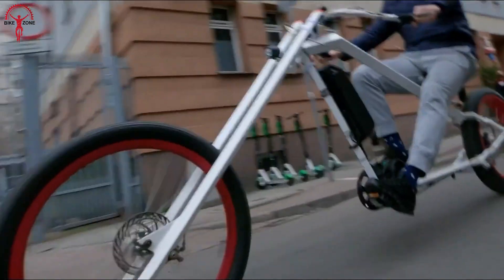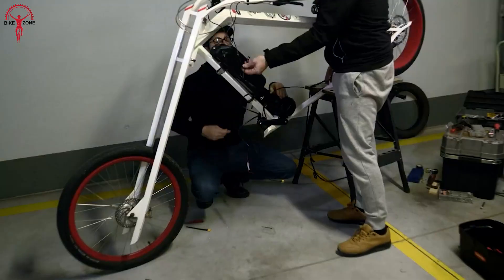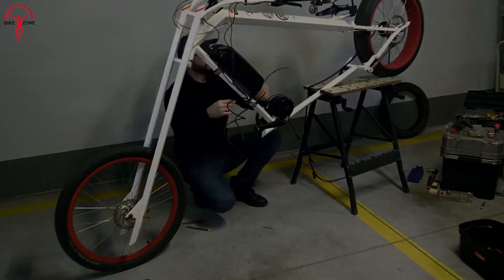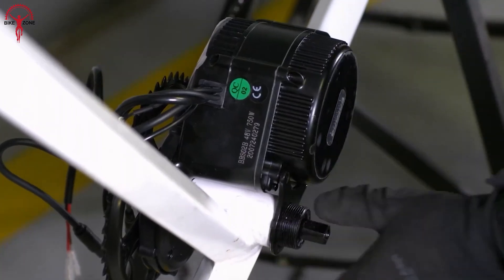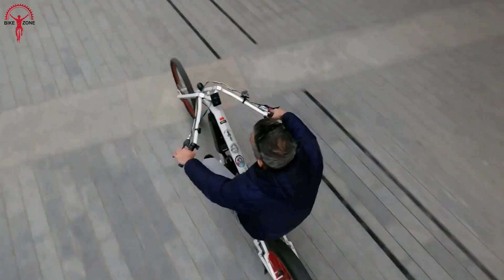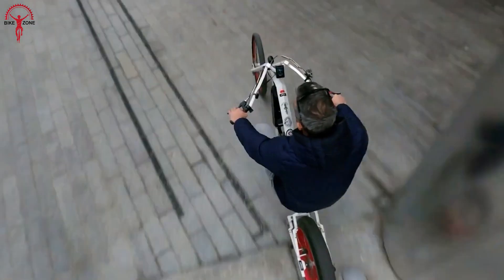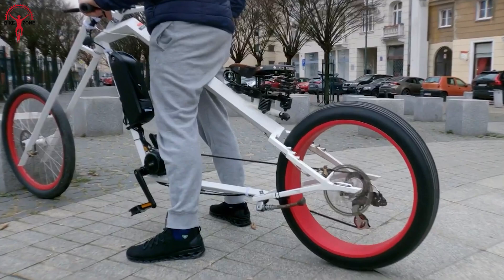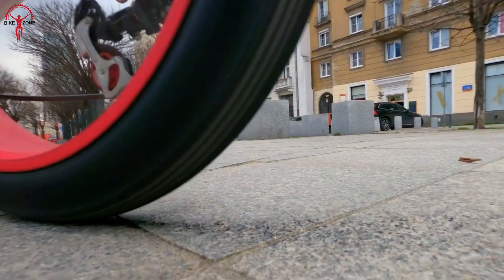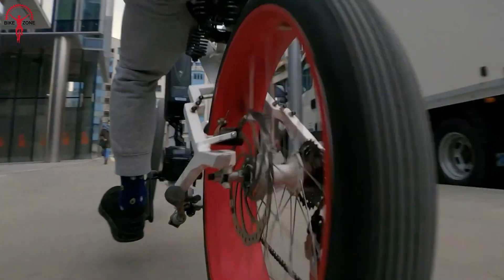The best feature of the BBSHD is its universal design that is compatible with most bikes, ranging from different sizes between 68 to 73 millimeters in length and 34 to 36 millimeters in diameter. The BBSHD also comes with an electric assist that can be activated by pedaling or independently by a throttle. With a max torque up to 160 Newton meters, it's one of the most powerful and reliable mid-drive kits on the market, so riders don't have to worry about handling and control as they push the bike beyond its limits.